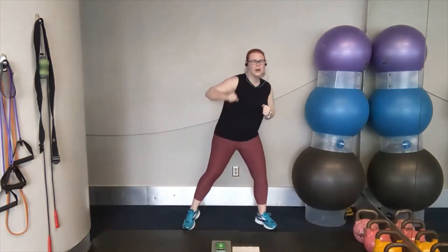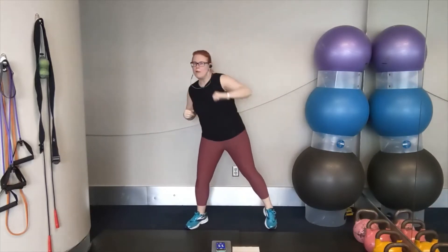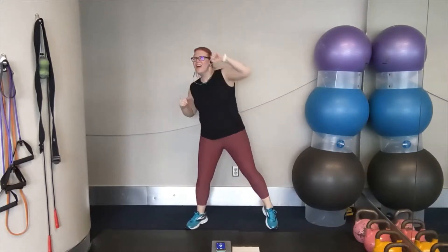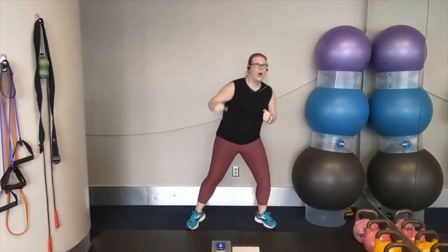Let's go. Cross, cross, over, over — cross, cross, over, over. That's it. Keep it up. Cross, cross, over, over — keep it up. Cross, cross, over, over — big punches here. Get ready for shuffles. Two, one.